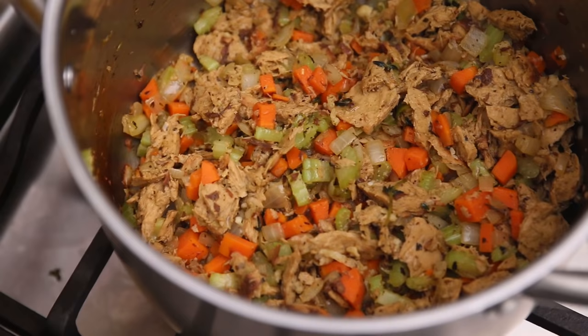Then we're gonna add in fettuccine noodles. You can also use any kind of noodles you want — macaroni's okay, or rotini. I like the long noodles though, because that's like classic chicken noodle soup. And we're almost done!